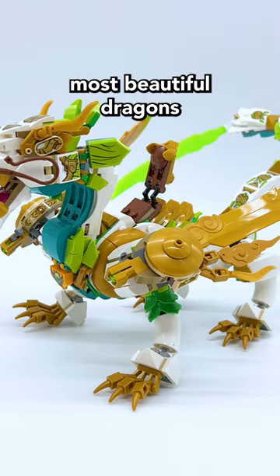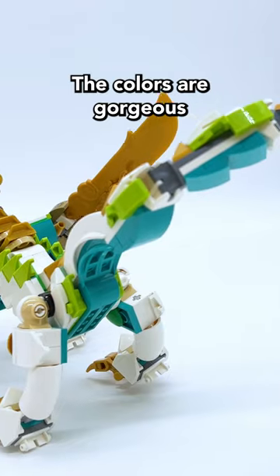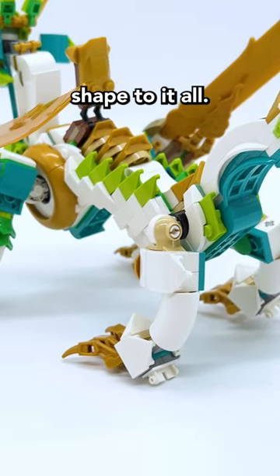In my opinion, this is one of the most beautiful dragons that LEGO has ever done. The colors are gorgeous, and I love the very wavy shape to it all.